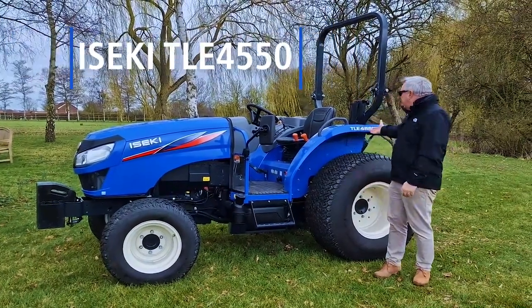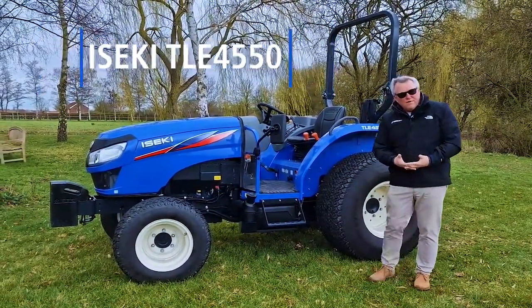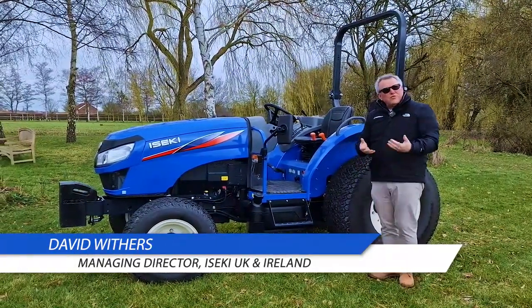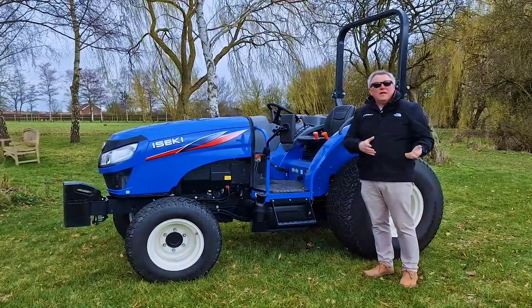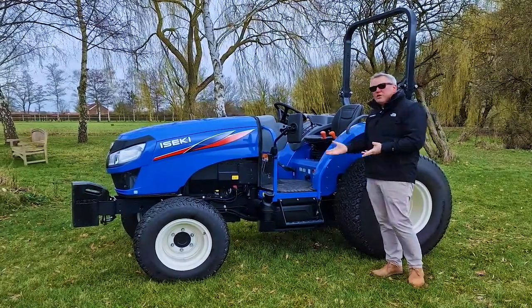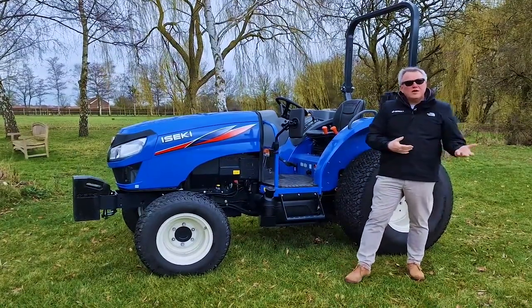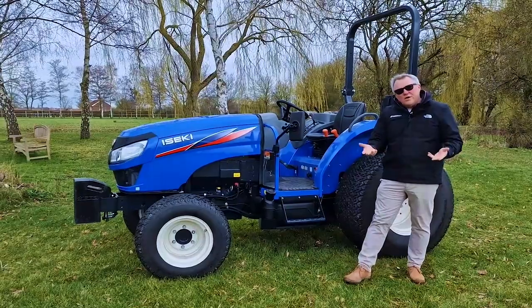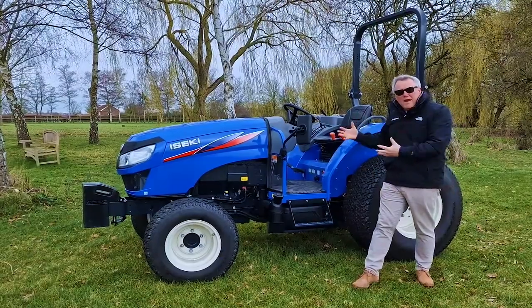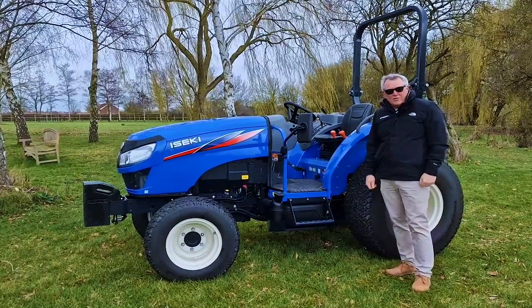Today we're looking at the ISEKI TLE 4550 tractor. This is a 55 horsepower open platform tractor with a mechanical transmission. It's got three separate ranges and four gears within each range, giving you 12 possible forward and reverse speeds. This is a great machine for professional users. We see these going into golf courses and contractors, but also quite a few going into equestrian, the top end of the homeowner market — people who've got quite a lot of area to maintain and need a big powerful mechanical tractor such as this.